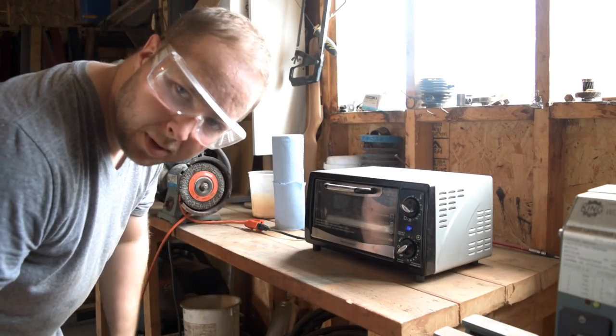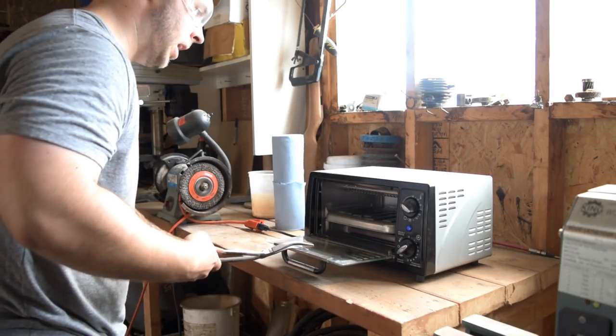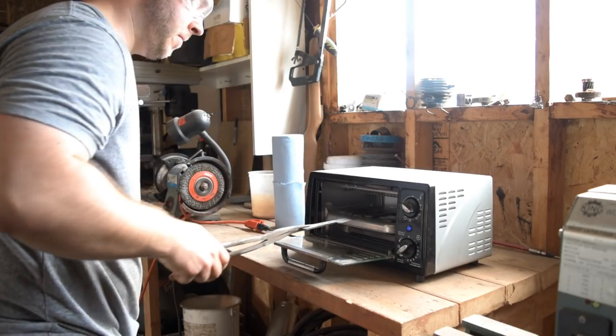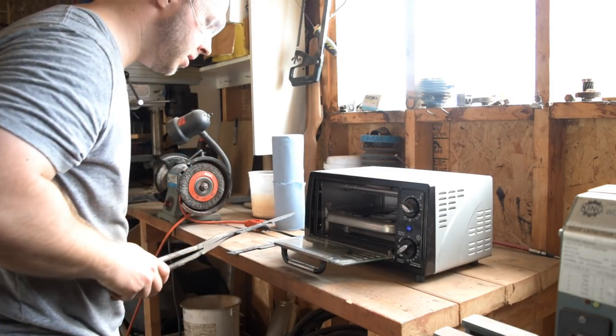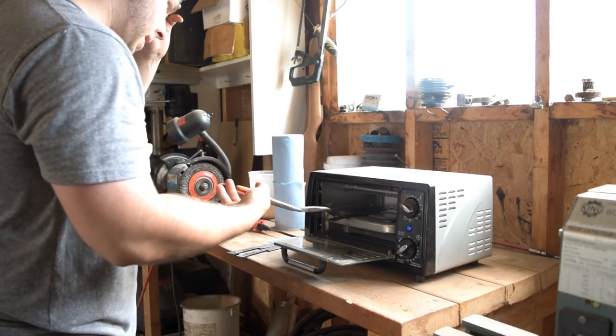Those blades have been baking for about an hour. In that time I cleaned up the shop and got a full pickup load of garbage to take to the dump later today. Let's go see what we've got. I always throw on some eye protection any time I'm doing something like this — I don't know what could happen and I'm not going to chance it. They've got that light bluish, yellowish cast to the steel now.